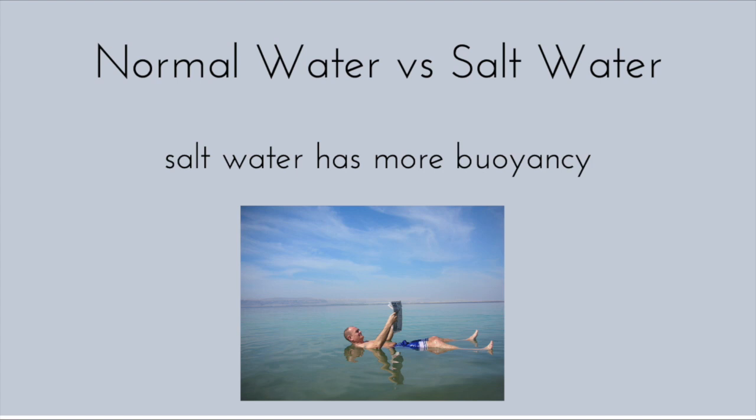The Dead Sea has a salinity, or salt content, of 33.7%. This is almost 10 times saltier than ordinary seawater. The saltiness of the Dead Sea creates a lot of buoyancy and even allows people to float without putting in any effort.